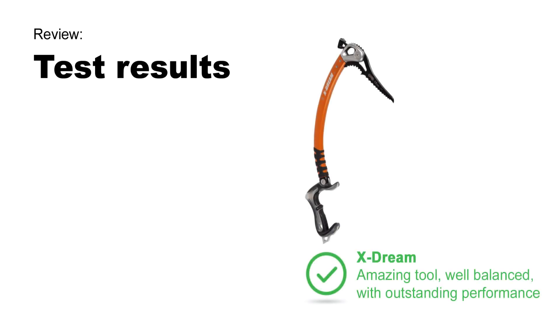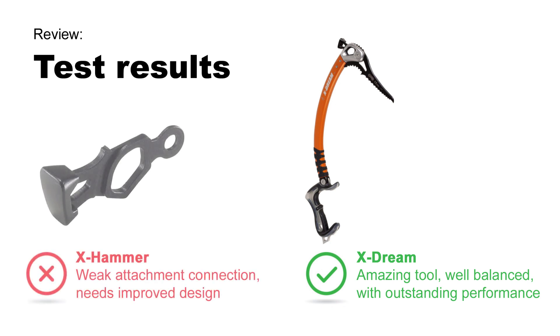Test results: The Xtreme is an amazing tool, well balanced with outstanding performance. But the X-Hammer has a weak attachment connection and needs an improved design.